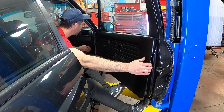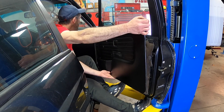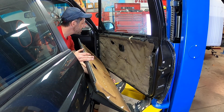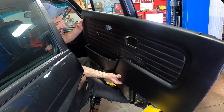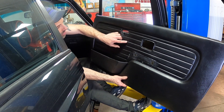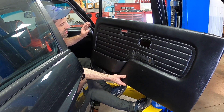Now that you've got all of these clips removed, it's just a matter of prying up and out and the whole door panel comes out. I managed to do this perfectly without any damage to clips or the door panel — look how clean this is. This is an absolutely perfect, clean example. No delamination of the lines, it's got that same sheen.